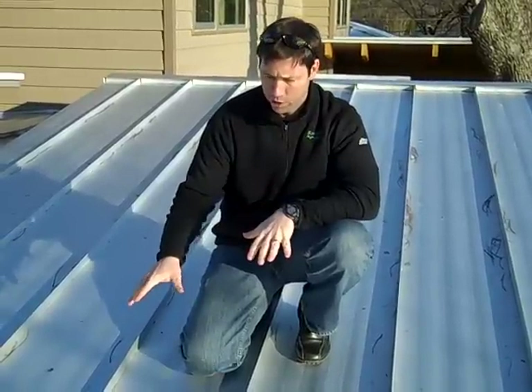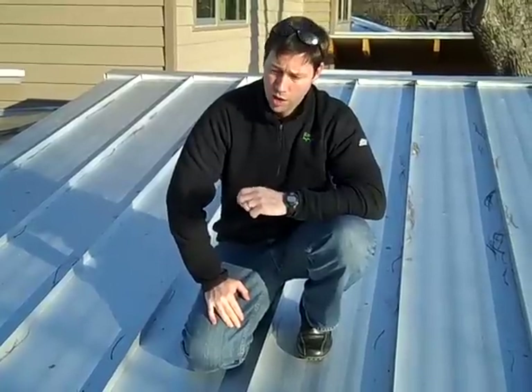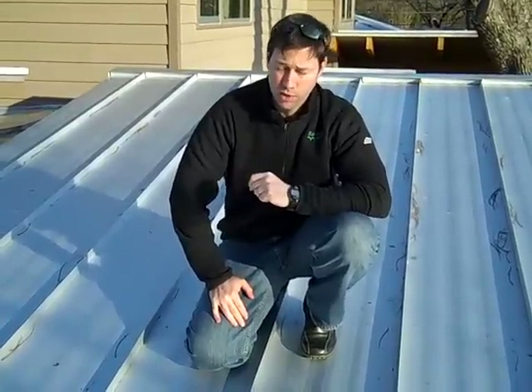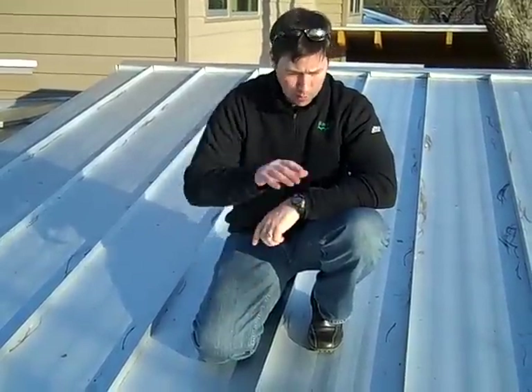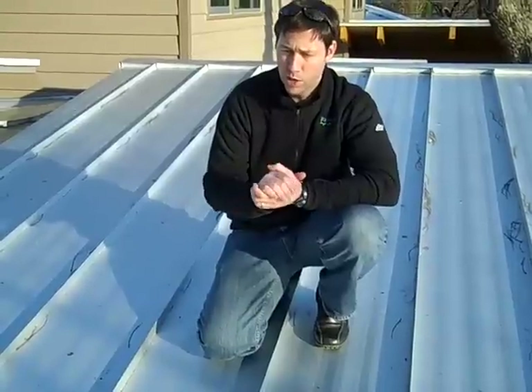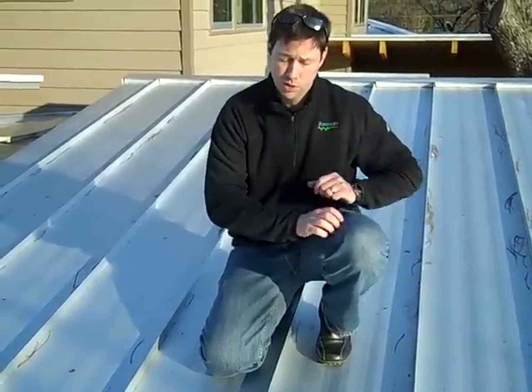What you're seeing here is what they call galvalume. It's a special coating that's a little better than a typical galvanized roof, and it offers a little more protection. You will get a little bit of staining like this if you've got some beautiful live oaks above this roof that drop a little bit on it. It does stain a little bit over time, but it can be cleaned if you want to.